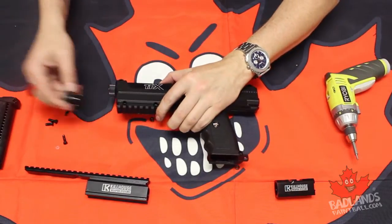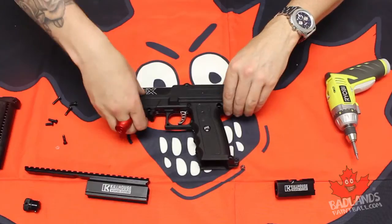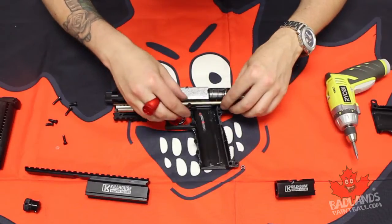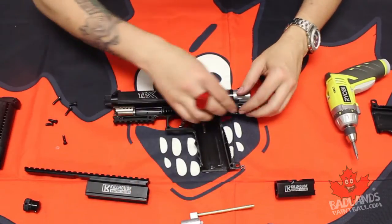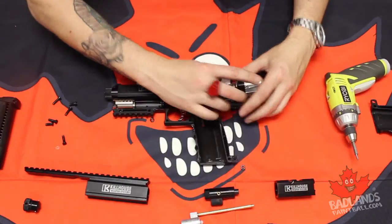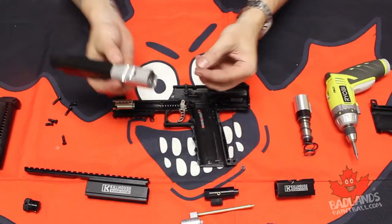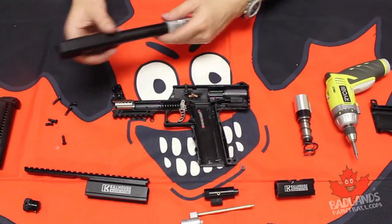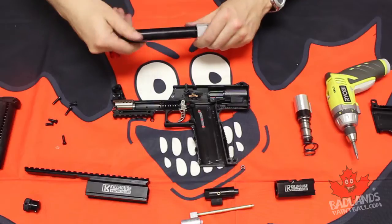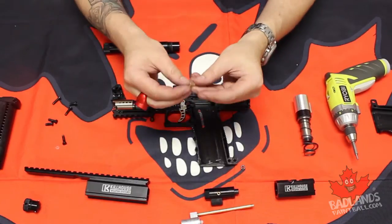Okay, now here we are. We have our internals — we are going to very carefully remove that, and we're going to take out the regulator, the valve, the spring, and all that stuff.